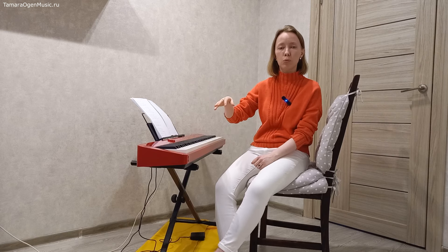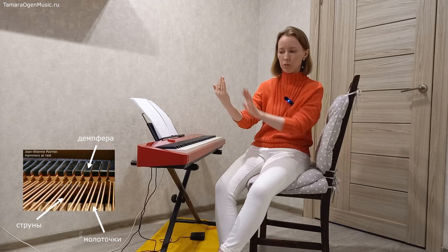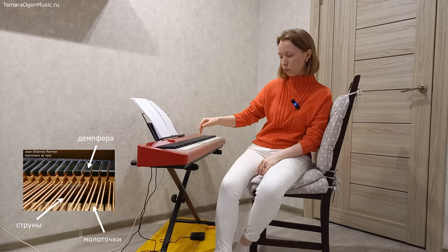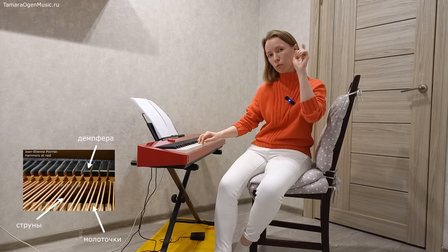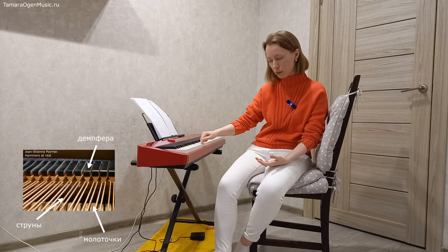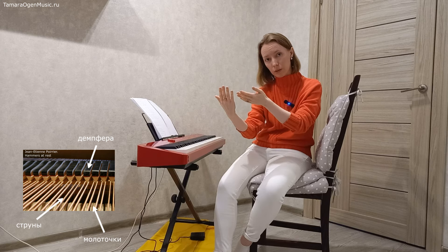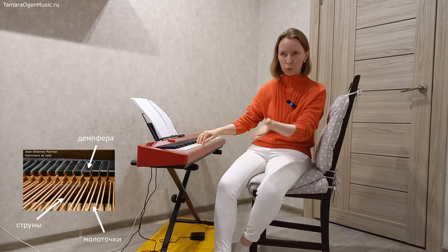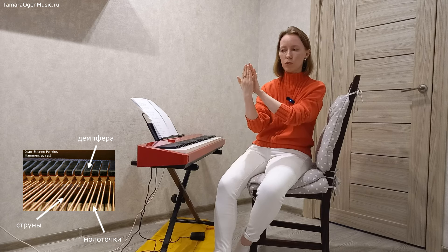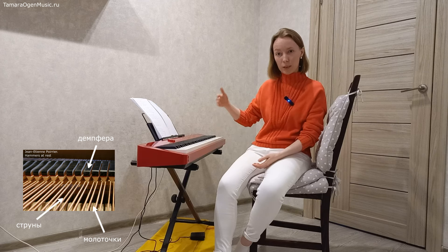Из всего этого механизма нас сегодня интересуют два элемента: струны и демпфера. Демпфера — это такие штуки, прижимающие, которые глушат звук. Они забирают на себя колебания струны и приглушают её. Без педали: нажимаем клавишу — молоточек ударил по струне, она звучит. В момент нажатия клавиши демпфер отходит от струны и позволяет ей колебаться. Как только мы снимаем ноту, демпфер прижимается обратно — у него фетровая мякушка, он очень деликатно глушит струну, и звук прекращается. Педаль управляет именно этим процессом: она не даёт демпферу заглушить струну.